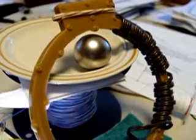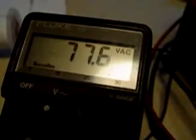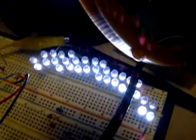Hello, this is Dave. I just wanted you to see the large spherical magnet. It's generating 77.7 volts. 34 LEDs are very, very bright.